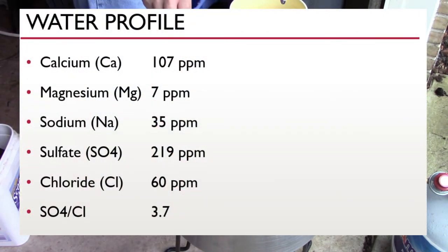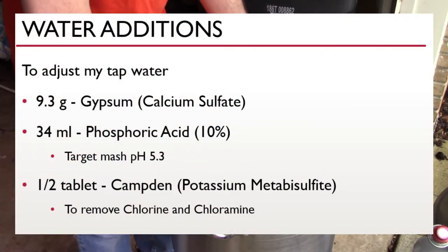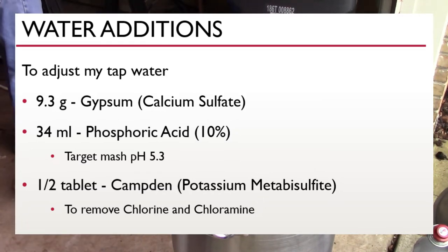My main goal with the water profile is getting sulfates up to around 200 ppm. Instead of Epsom salt (magnesium sulfate), I used gypsum (calcium sulfate), which meant my calcium level was a little higher — around 100, which I think is fine. Magnesium, sodium, and chloride are just my base tap water values. The sulfate-to-chloride ratio of 3.7 is a little high, but I'm pretty happy with this profile. I add 9.3 grams of gypsum, 34 milliliters of 10% phosphoric acid targeting a mash pH of 5.3, and half a campden tablet to remove chlorine and chloramine.